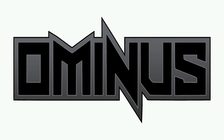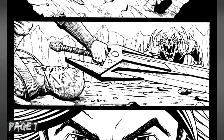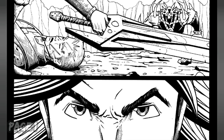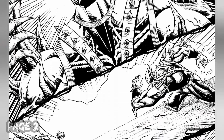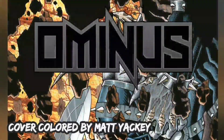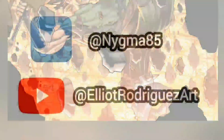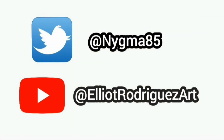Before you go, don't forget that I'm working on my own comic — it's called Ominous. It starts with a 10-page preview with story and artwork by yours truly, featuring a sweet cover colored by the awesome Matt Yakki. Be sure to follow me on Twitter and subscribe to the channel so you can stay up to date on everything.